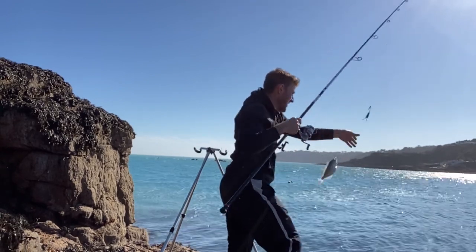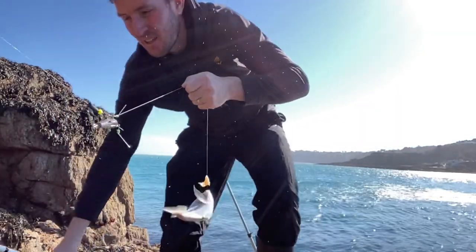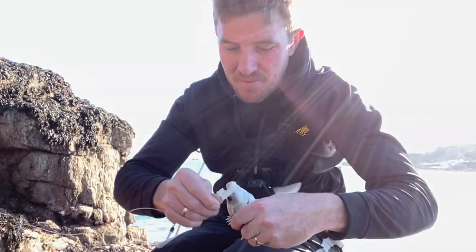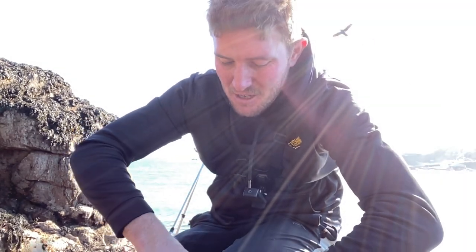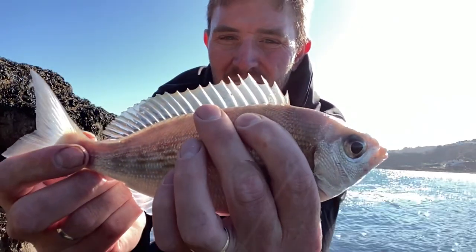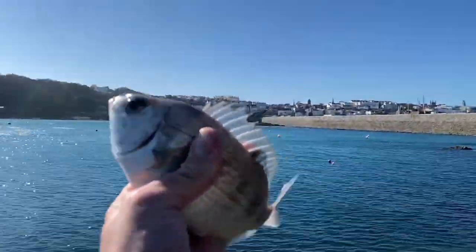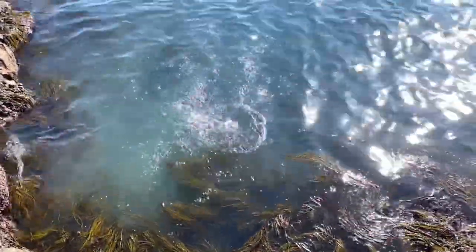They're a pristine fish, absolutely in great condition. We'd like to get one of these a bit bigger and we might do a cook-up on it. Look at the quality of that fish — in pristine condition. We've got a few more of these, hopefully bigger ones. Two bream down! For a small fish like that it hit really hard on the rod. Happy days!